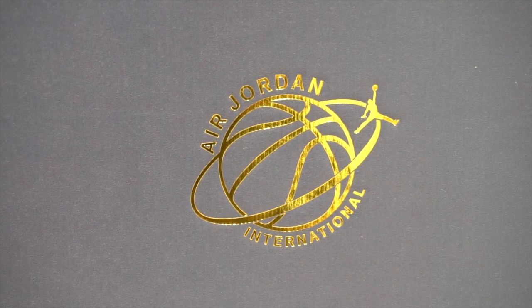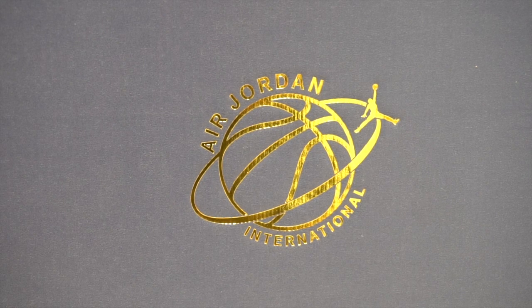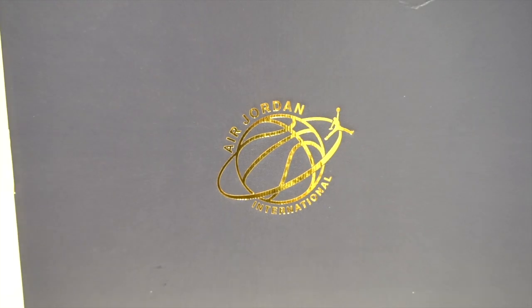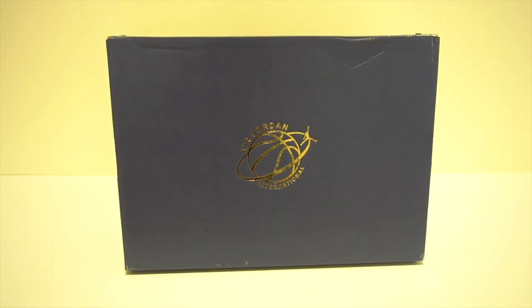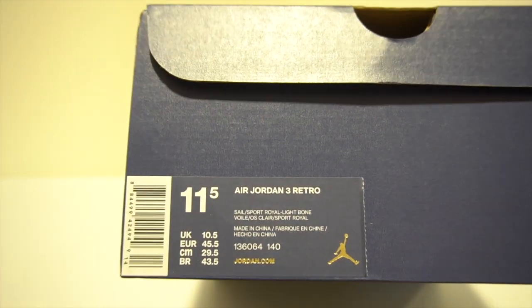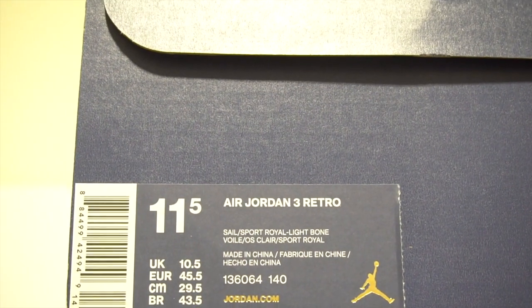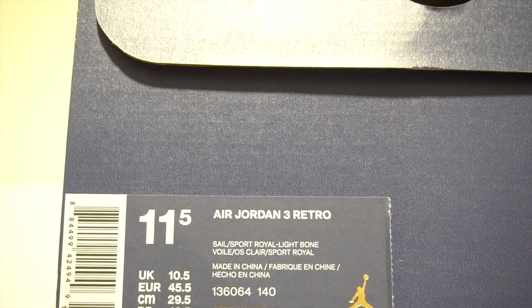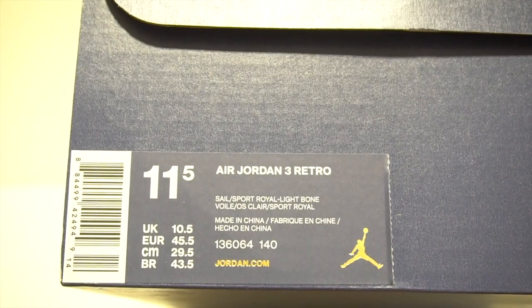This is the box it comes in — kind of like a navy blue box with the Air Jordan International branding, the basketball in gold, and the Jumpman. That's what the box looks like. It's a size 11 and a half, retro three in Sail, Sport Royal, and Light Bone — which is that off-white color.